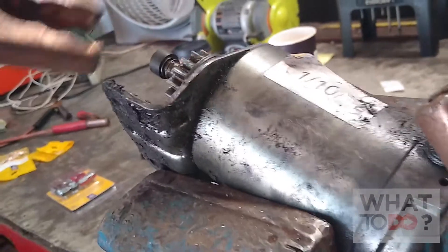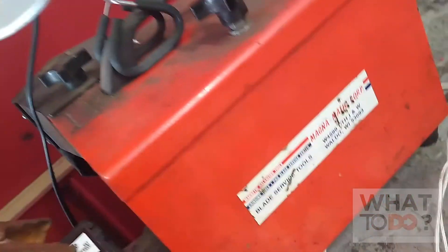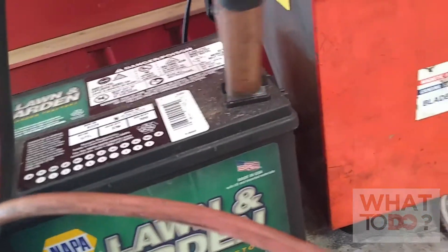Your power is going to go in that terminal. The ground is going to go onto something on the starter, something metal — get a nice ground there. We are going to take our other end over here to a battery. Black is to negative, and red is to the positive.